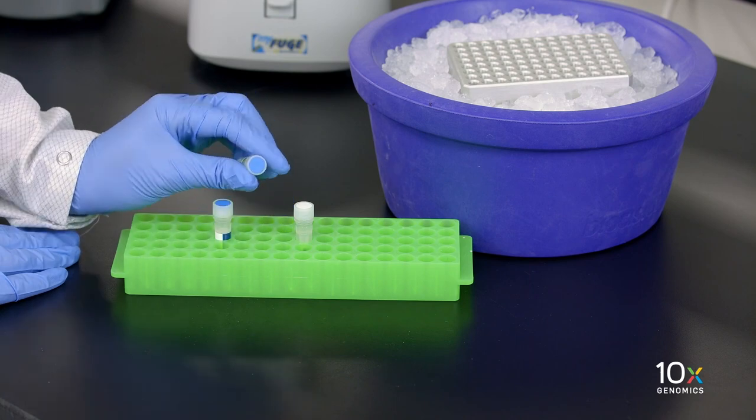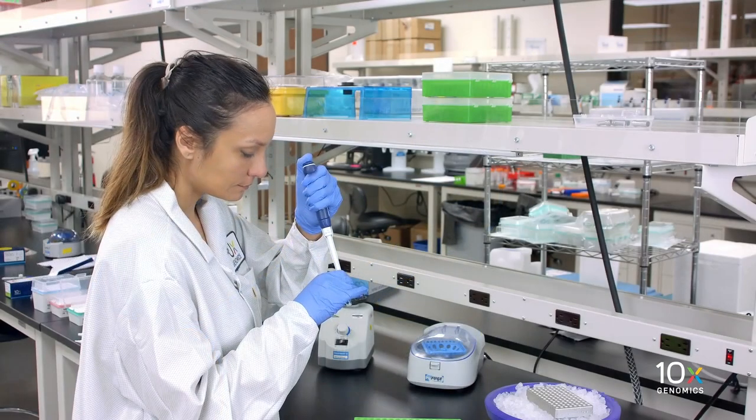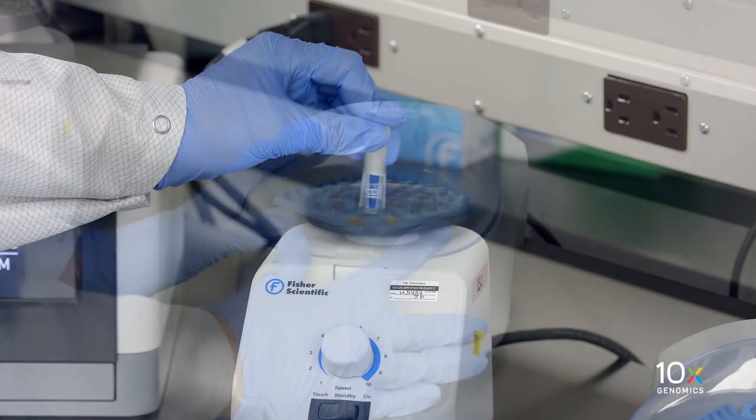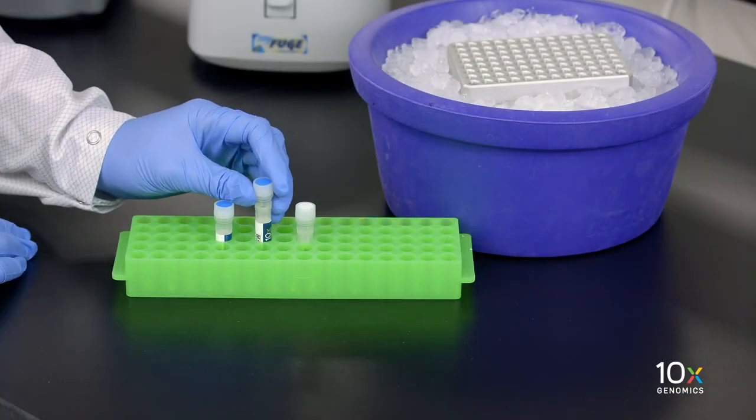Then we have our template switch oligo. Briefly spin down and re-suspend in 80 µL low TE, vortex for 15 seconds at max speed, briefly spin down, and leave at room temperature for at least 30 minutes.